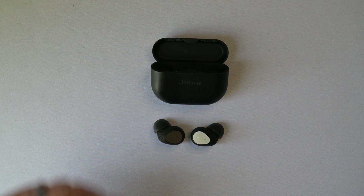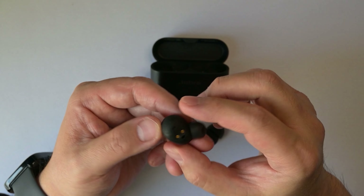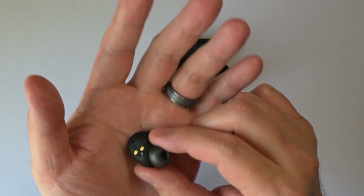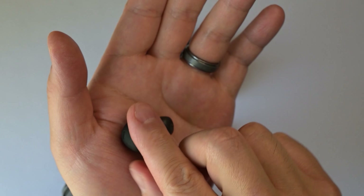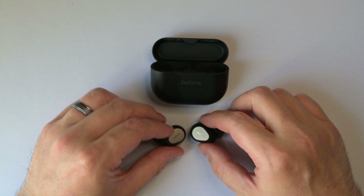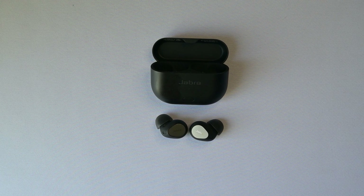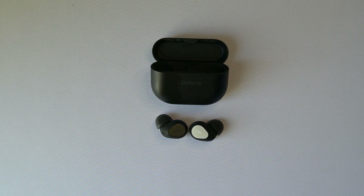Let's start with the comfort of these buds. These are a semi-open buds design, meaning that if you look at the shape of these buds, there's a little bit of opening right here when it sits in your ear. It's very subtle, but it does make a difference. That basically means it fits snugly into my ear but leaves a little bit of room to breathe. This is especially noticeable while eating with these buds on — I don't hear myself chewing. These fit me well and I find them to be very comfortable.